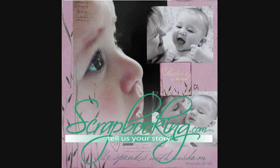Thanks for listening. For more creative inspiration, be sure to check out all of the great articles and projects in this issue of Scrapbooking.com magazine.